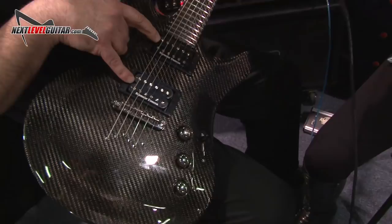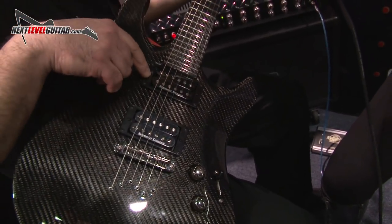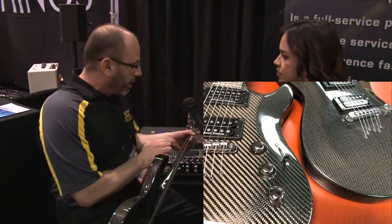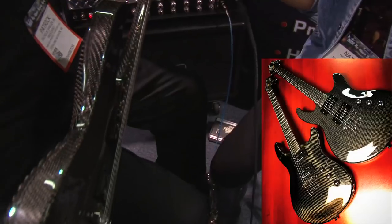It also comes standard with Seymour Duncans — we've got a Jeff Beck in the bridge and a Jazz up on the front. Most wood guitars have some type of ivory or plastic inlay, so we went with wood: we have birch on the side, just for something a little different.